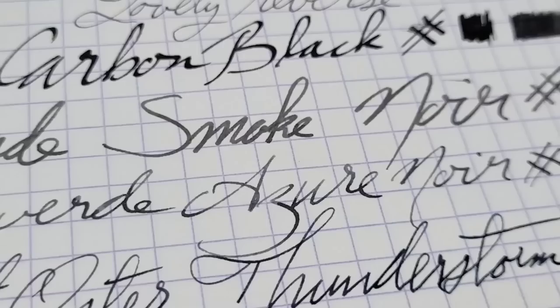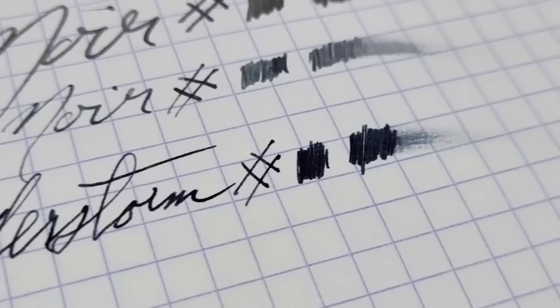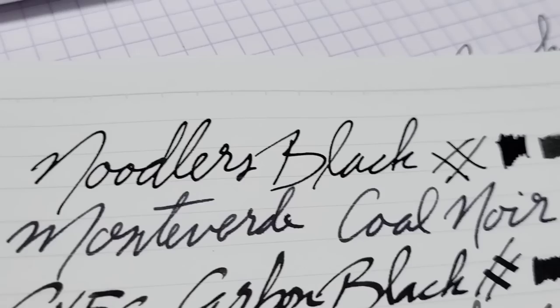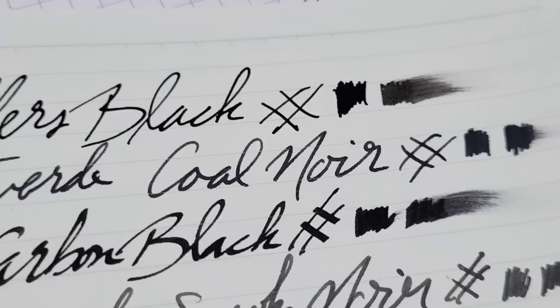Then we got the Monteverde Azure Noir — it's got this sort of gray-type highlights to it, some nice shading going on. It's black but with some gray going on. And then my personal favorite is the Robert Oster Thunderstorm. It's a black but it's like a really really deep dark, kind of vicious-looking clouds — I think the name is quite appropriate. You get some nice shading as well. With the Noodler's it performs quite well on fairly cheap paper with a wet pen, and I don't see really any feathering.